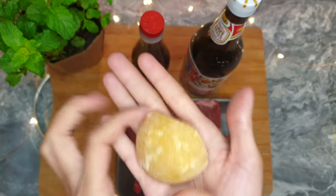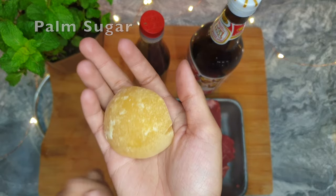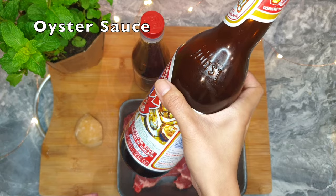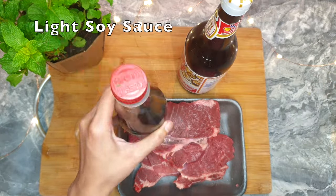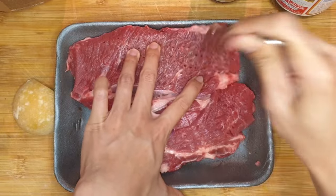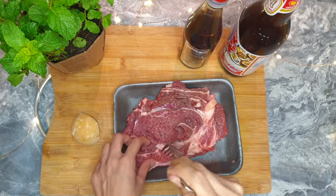Then we need palm sugar. Outside of Thailand, palm sugar comes in a hard form like candy. If you don't have it, you can use brown sugar, oyster sauce, and light soya sauce. To speed up the marinade time and push the flavors into the beef, we're going to poke the beef with a fork all over — the more holes, the better.